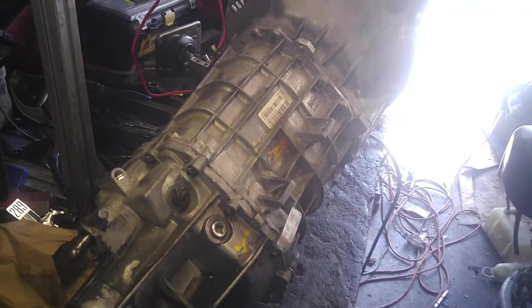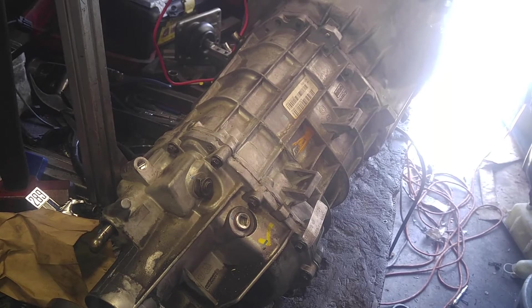They're on the opposite side of the trans, facing down. This is the only video on the internet that has a full disassembly. I may or may not replace the synchros when I have it apart.